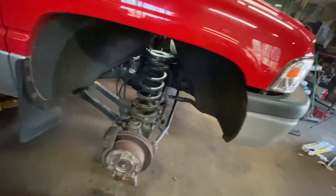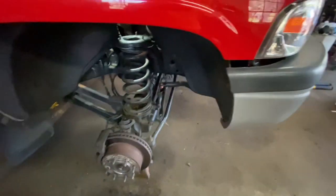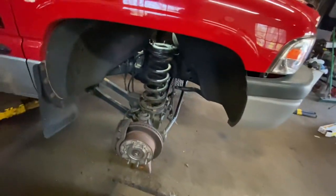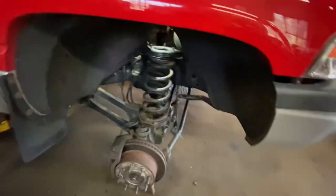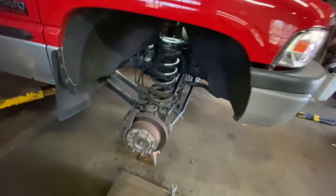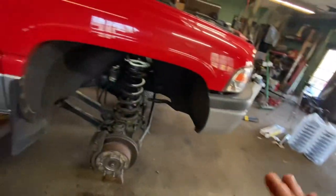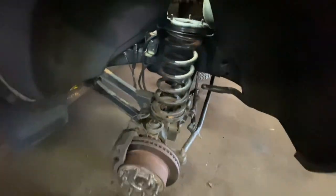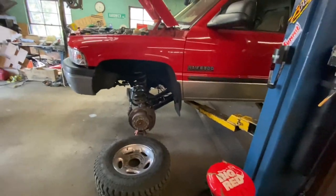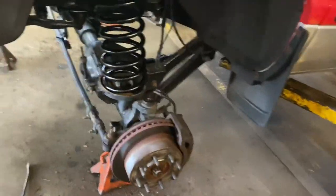I'm figuring out what we need to do to get the new springs in — they're obviously significantly taller than the stock ones. We'll see how far the axle can droop. We might be able to squeeze them in without compressing the springs, which would be awesome because I hate using spring compressors. Let's drop it down more, get these coils out, and continue. We're about halfway through and it's going well.